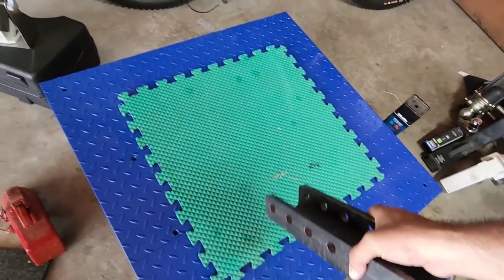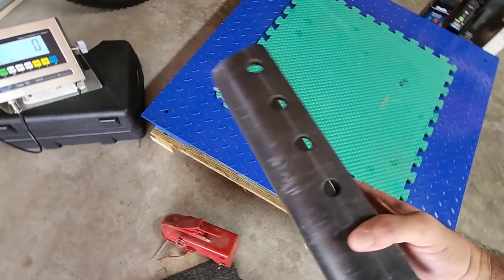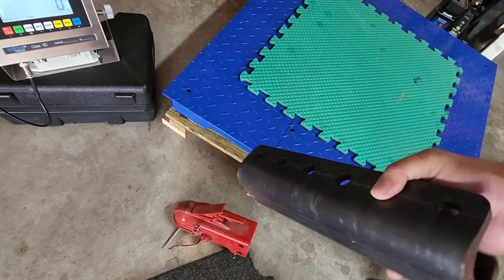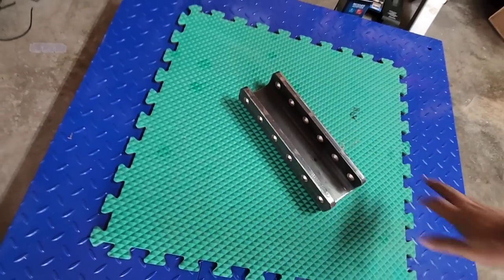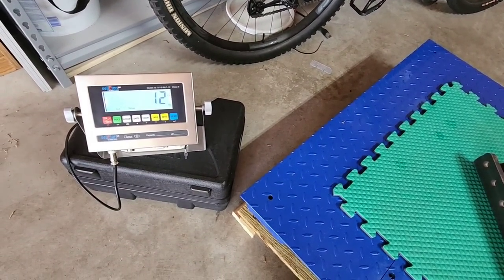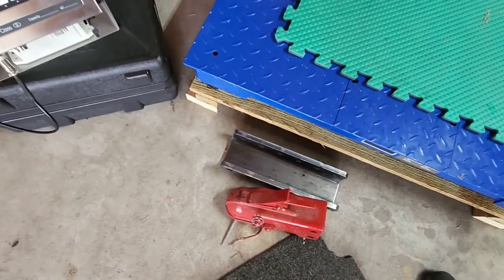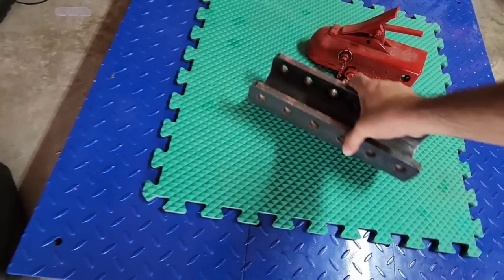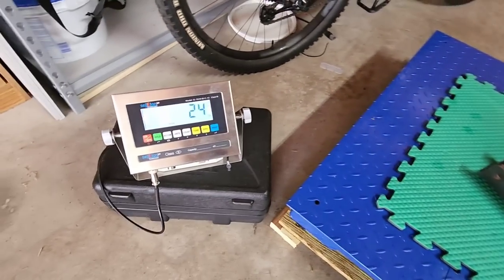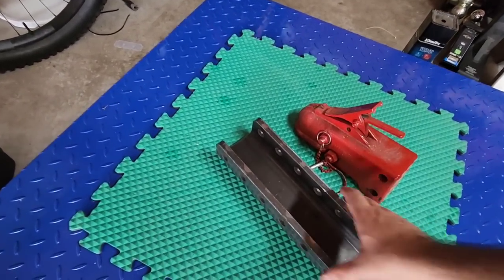Next, let's do this little C-channel. This actually came with the coupler that I replaced on the new utility trailer — looks like it's half-inch thick steel channel. How much do you think this thing weighs? 12 pounds. So the combination of this C-channel and the coupler is 24 pounds. Let's see if that adds up on the scale — 24 pounds. Just putting this on your trailer, you've added 24 pounds of weight.